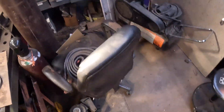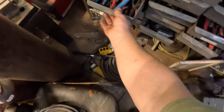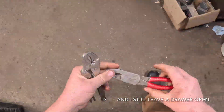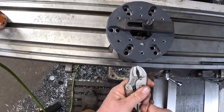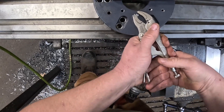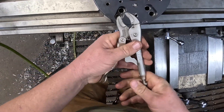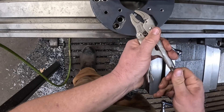Coming over to our pliers bin — more open drawers than we know what to do with. Grabbing a good pair of locking pliers, my good pair of slip-joints — Snap-on. There's not very much sticking up here, so I don't believe this is going to work, but as with any project, keep it simple.